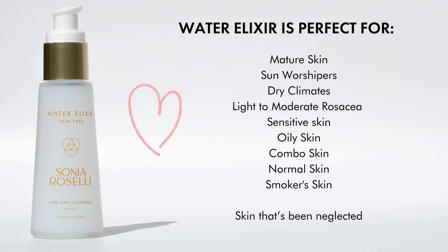Water Elixir is great for mature skin, sun worshipers, dry climates, those of us with light to moderate rosacea, sensitive skin, oily skin, combo skin, and normal skin. Water Elixir is also really fantastic for smoker's skin and skin that has just been a little bit neglected.